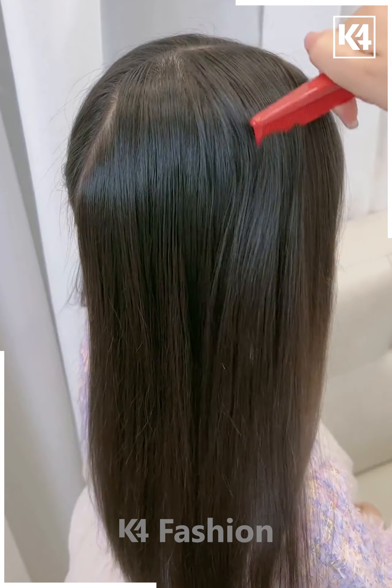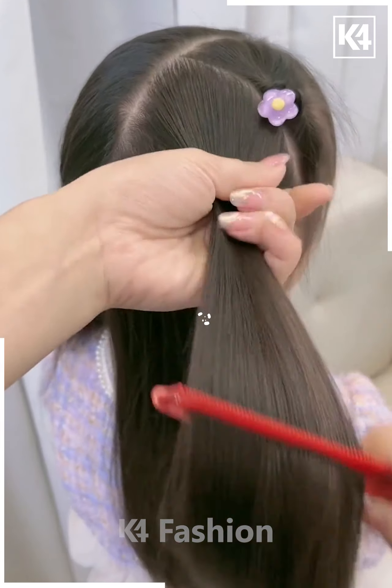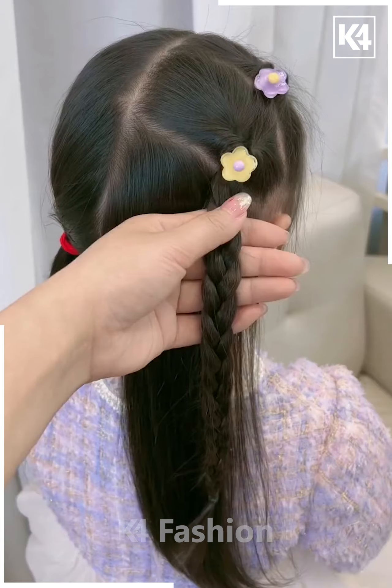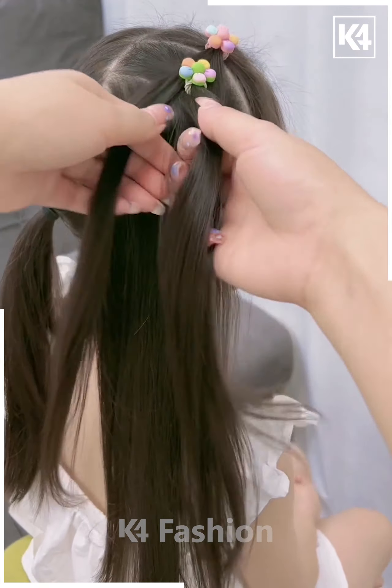For the next one, take the smaller section of your hair and tie it with the rubber band, then pull it inside out. Now take another section of your hair and pull it inside out. Now make a braid out of the remaining hairs and it is all done.